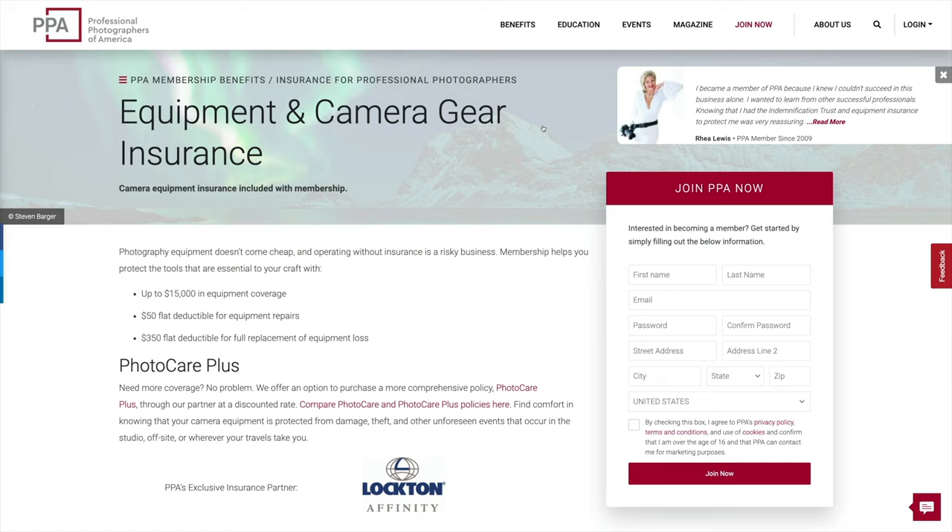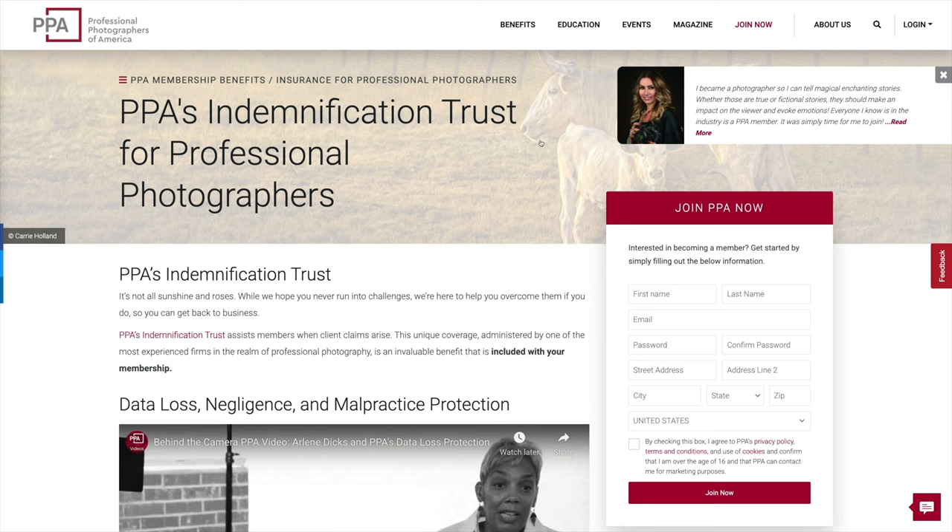Their gear insurance can cover you up to $15,000, which is huge. They also recently added full replacement coverage for only $350 down — absolutely huge. And there's also their data recovery services, so as a wedding photographer, if you ever lost files on an SD card, they could try and save those files for you, and that's all just part of the membership. Check out the link in the description below for $25 off your PPA membership and start your business the right way.